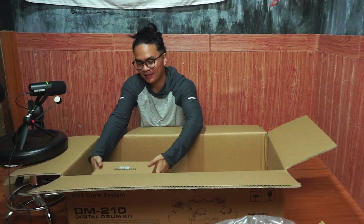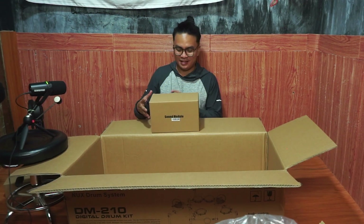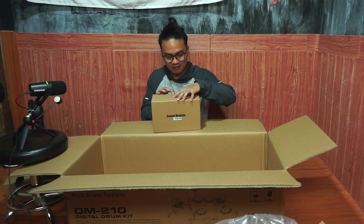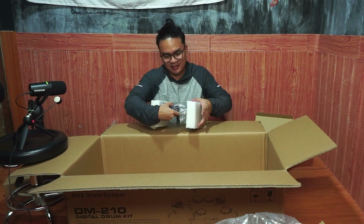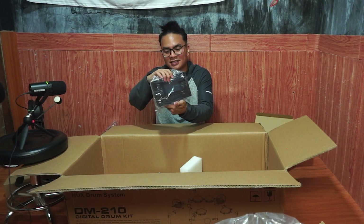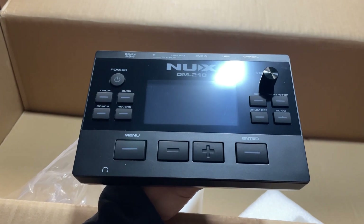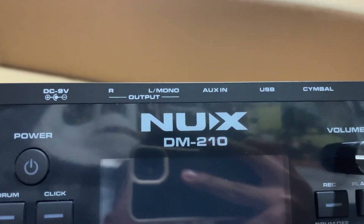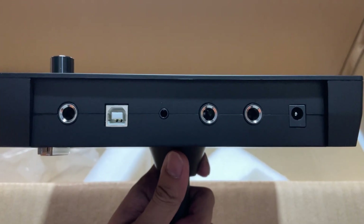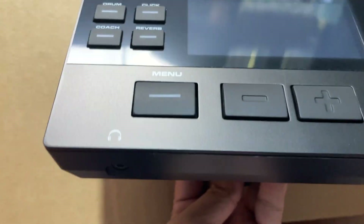Let's get to the heart — and it is the sound module. Every electronic drum needs the heart, or maybe I can call it the brain. The Nox DM210 module. I don't know much about the module from now because I am still gonna be learning this one. But good news is that we have here the outputs, the aux in, the USB, MIDI, and also the symbol input. The quality is really good as you can see on the picture.